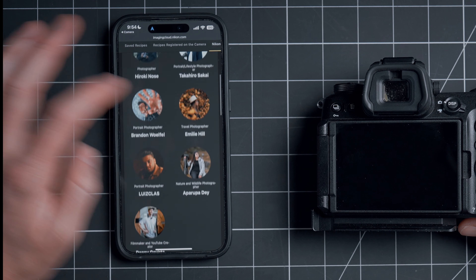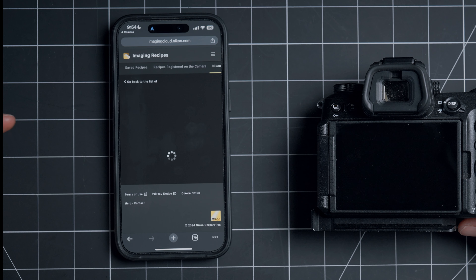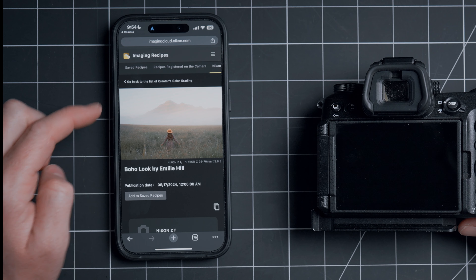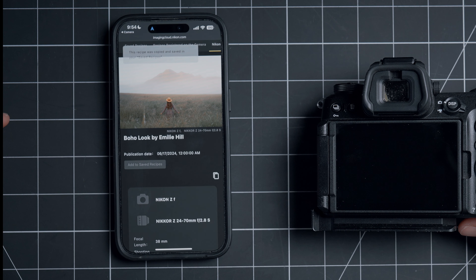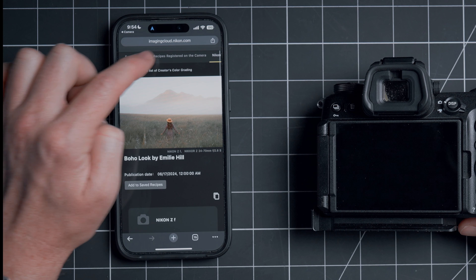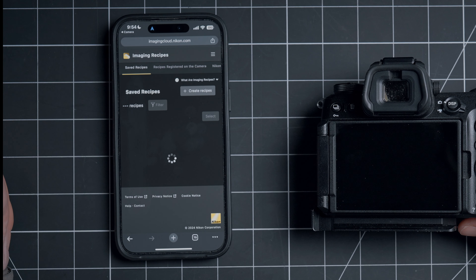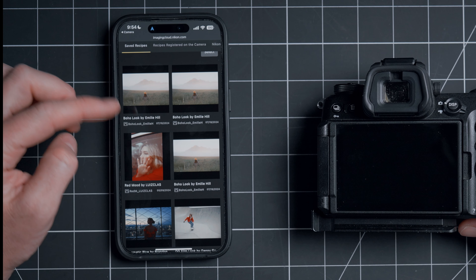You'll see we have our famous Nikon ambassadors to choose from. So maybe we'll try out Emily Hill — let's tap on Emily Hill. There are two different options here; let's do the Boho Look. We'll tap on Add to Saved Recipes, and that one's now added. If we go up to the top, we have our Saved Recipes — I've already saved a couple of different ones.